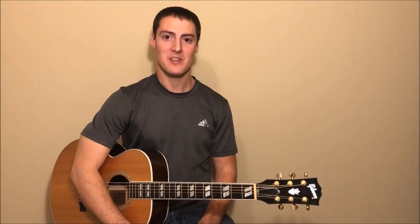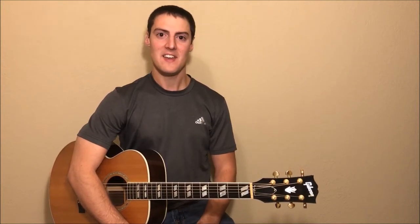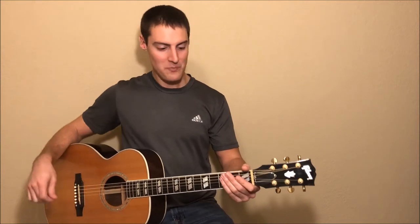I'm going to teach you how to play this song using three chords, and those three chords will be E, A, and B7. So let's go over how to play each one of those in case they're new to you.